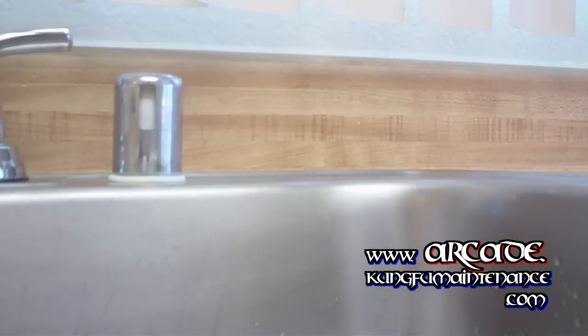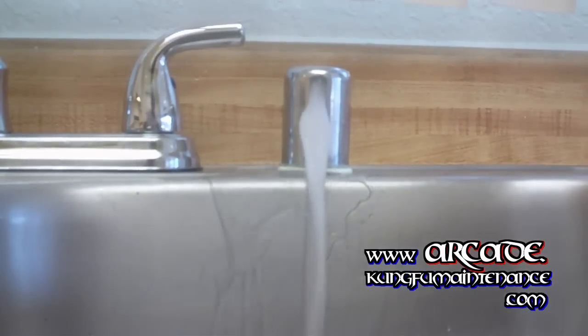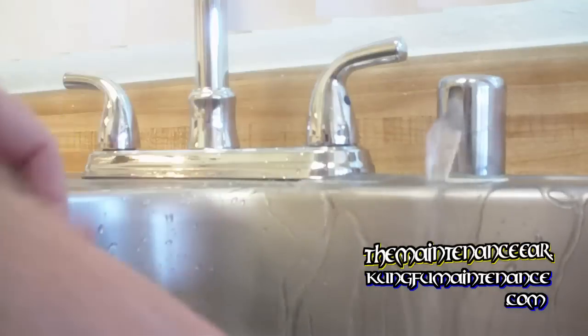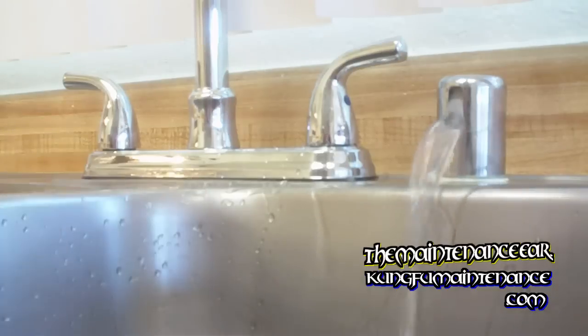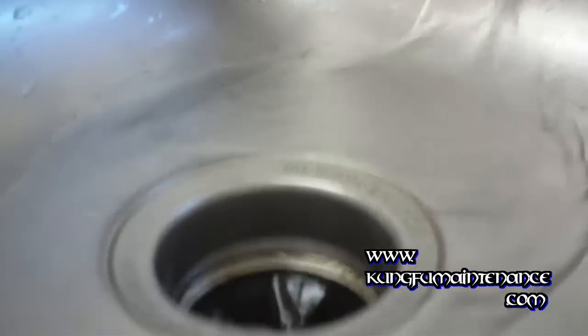The air gap — just advance it to the next cycle — and it is leaking from the air gap. Sometimes I can unplug these by blocking the top, sticking my hands down, and feeling for where the garbage disposal line is, so it will shoot at the top when I do this. Sometimes I can get it to clear out, but not this time. We're going to need a special tool to clear that.